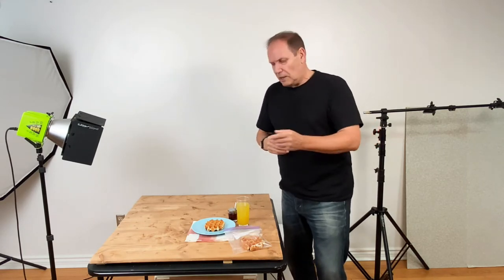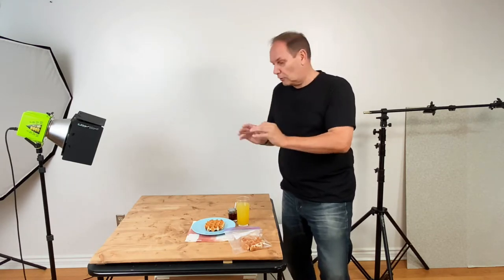Hey guys, didn't realize you were here so early. Anyways, while you're here grab a seat and we'll get into today's video. Today we're talking about gobos — what are they, how do we use them, and how can we use them for food photography? I'm going to show you a bunch of different ways to do it and how to create a natural dappled sunlight effect on our photos to really make them stand out. Let's get into it.